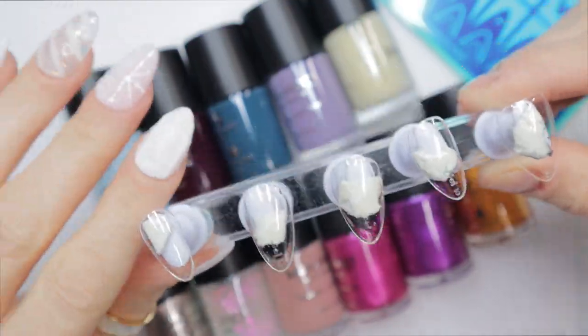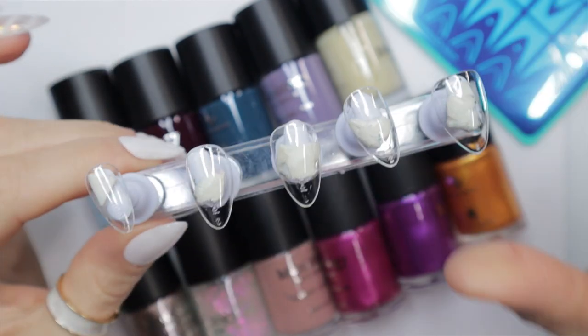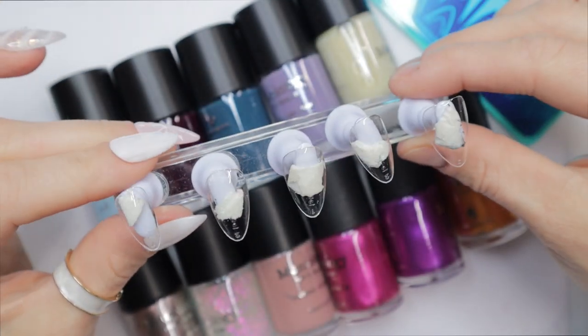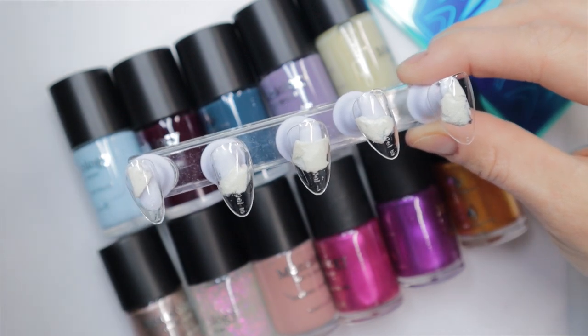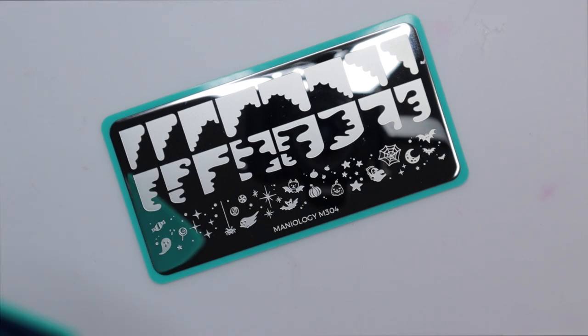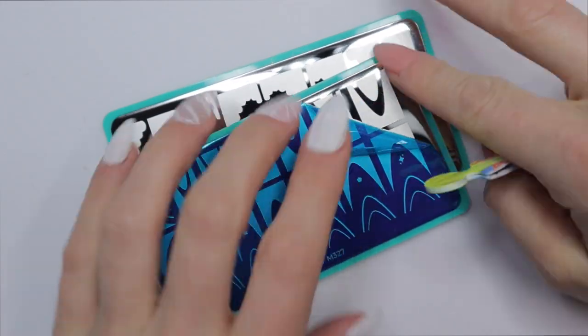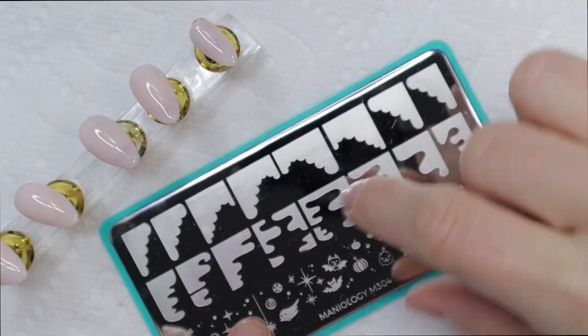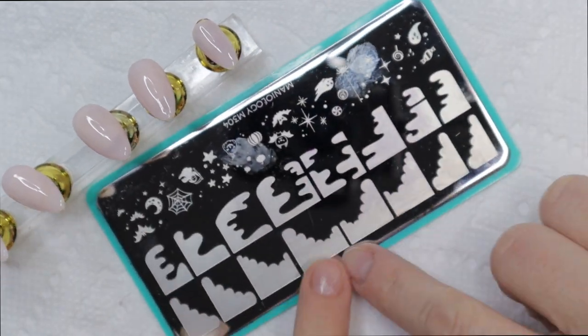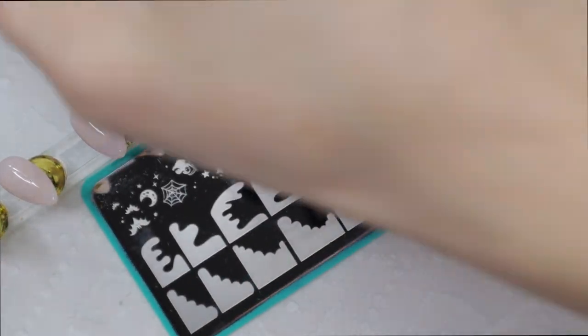I'm going to be making these on press-on nails simply because it's the holiday season and I want to wear tons of different holiday designs. I don't want to just wear one set for two weeks, so I'm doing press-ons instead of working on my actual nails. I have the Bougie French plate pulled out, flipping it over so the designs are facing towards me.